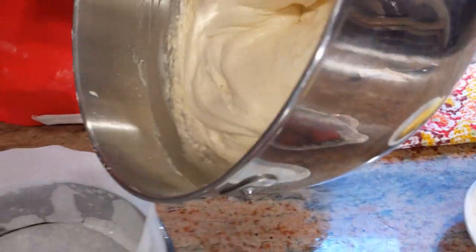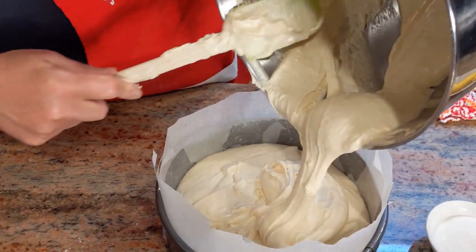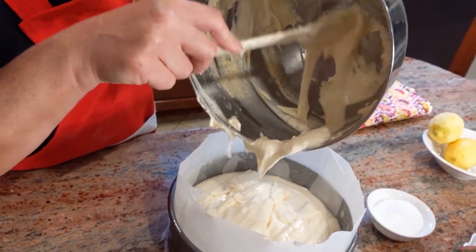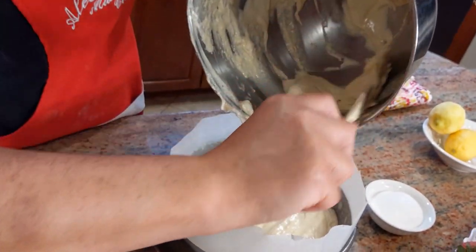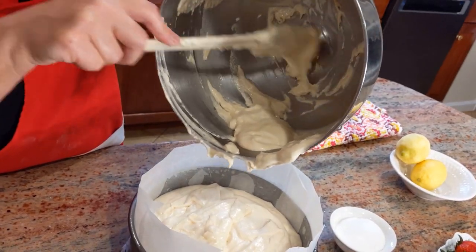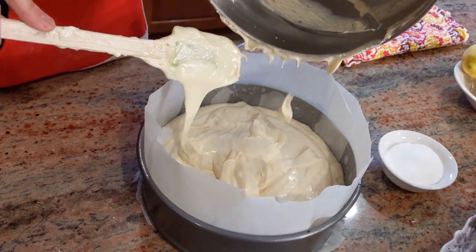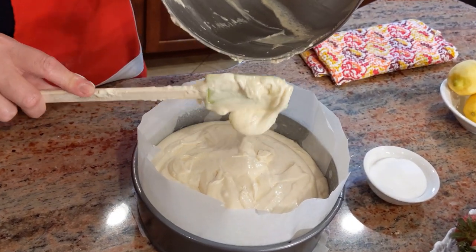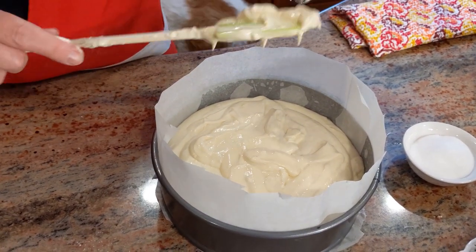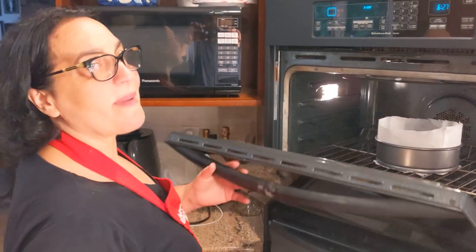Now let's put it in the oven. The oven is on 350°F, which is 180 degrees Celsius, and it's been warming up for roughly 15 minutes. The cake is going to go in and this should take roughly 45 to 55 minutes. One thing you don't want to do: don't slam any doors, do not open the oven door — you don't want the cake to flop while it's cooking. Middle rack, 350 oven. We'll check back in 45 minutes.